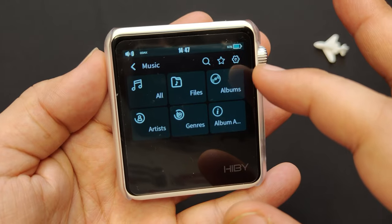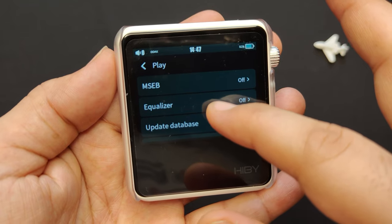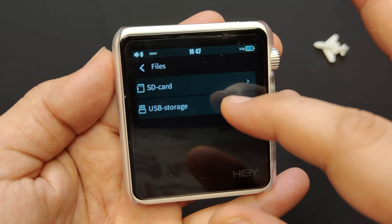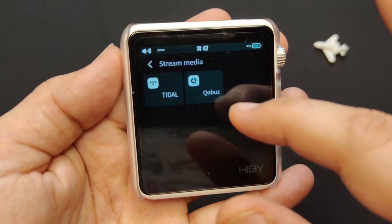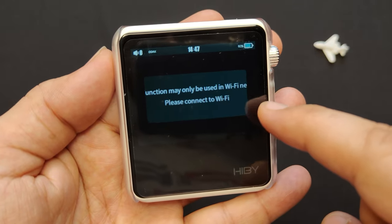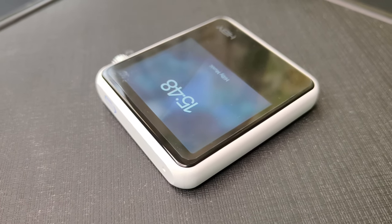To play music, tap on the music icon for different sources such as files, albums, and other categories. You can mark favorites with the star icon, and tap the settings icon to configure the MSEB equalizer, play mode, and DSD output mode. Select files to play local files from your microSD card or USB storage, or select stream media to access streaming services such as Tidal or Qobuz — log in with your account credentials to browse and play music from your favorite service. You can also listen to audiobooks, add books, and mark favorites.